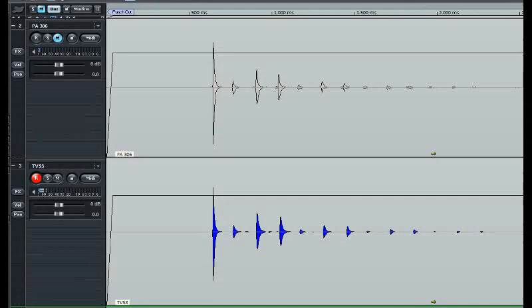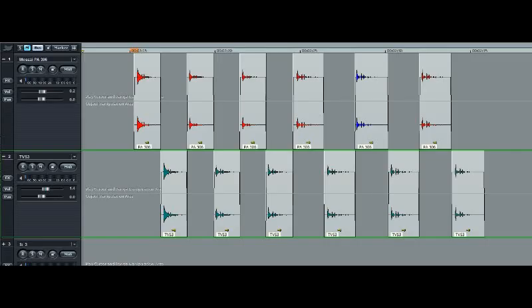With those parameters loaded into the TVS3, here is a comparison of the waveforms of that same single plucked note played through the PA306 on the top trace and the TVS3 on the bottom. Now for a comparison of the sound of the two units — first up, a fairly modest drive level giving fairly clean echoes from both the Miazze and the TVS3. First up the Miazze, and then the TVS3. And again, a bit higher up — as before, Miazze first, then TVS3.